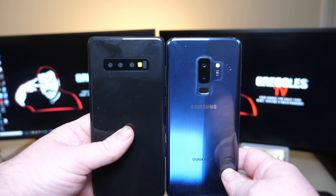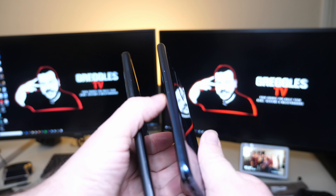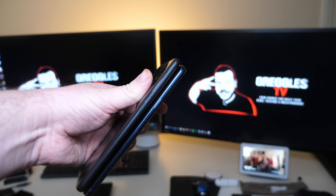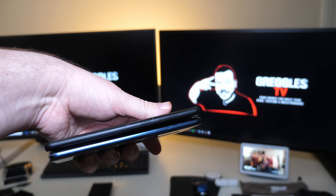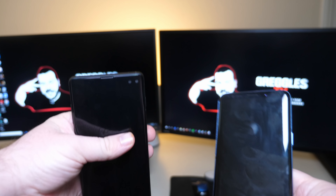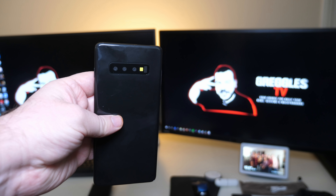Just side by side, basically the same height. The Galaxy S10 Plus is ever so slightly thinner — I don't know if you can tell right there, but it is. And then also just in your hand, the S10 Plus does feel lighter.